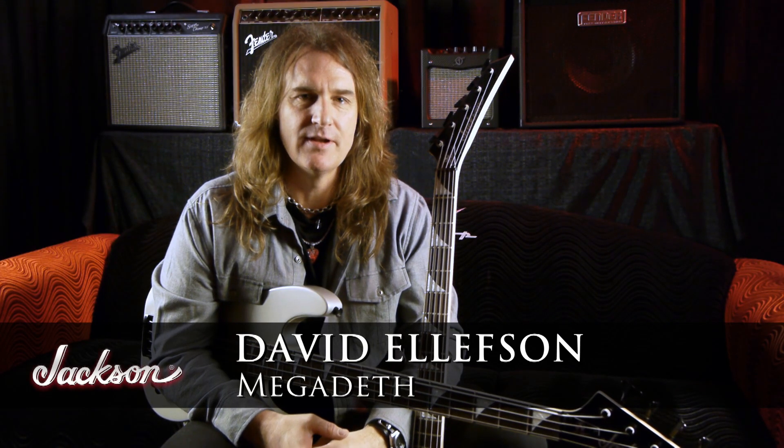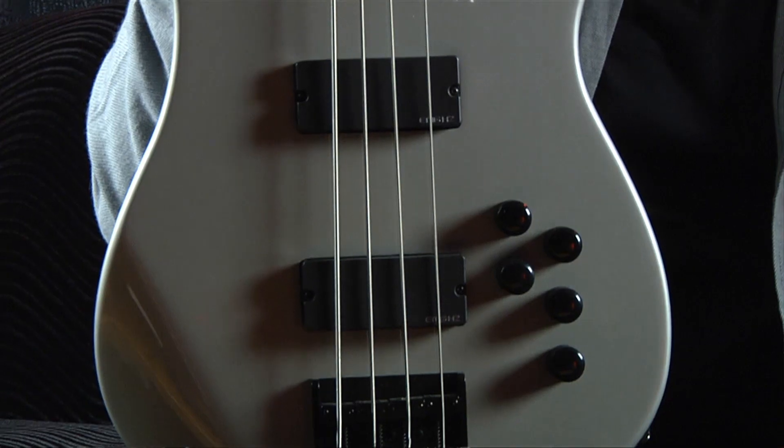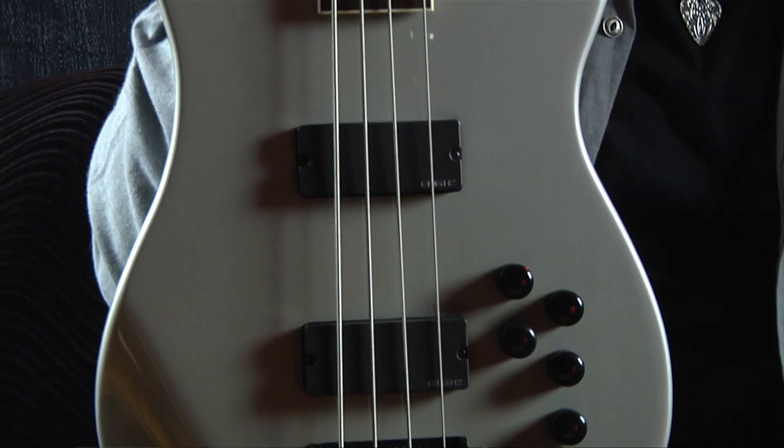Hi, David Ellison from Megadeth here. Very excited to introduce a brand new series of David Ellison's signature concert basses from the new Jackson X Series. These are a much more affordable import version, but the same high quality that you would expect from Jackson. We've got both the four and five string versions here in Quicksilver and black, just like the USA custom shop versions.